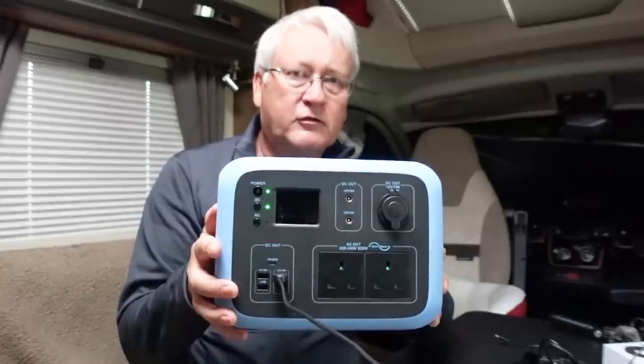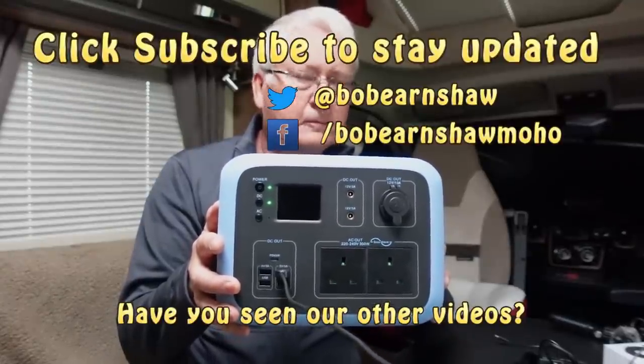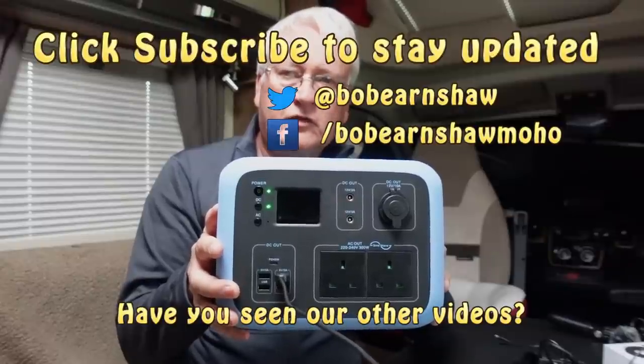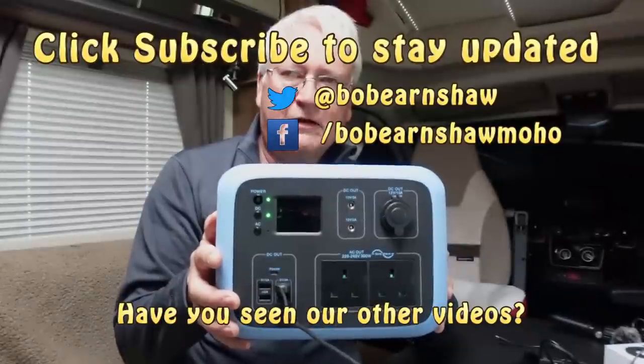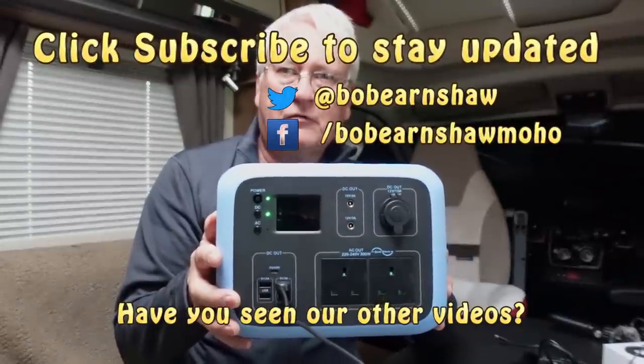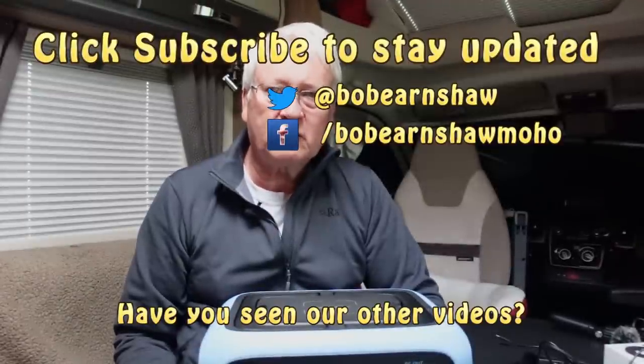I do recommend this — I think it's a good product and it feels well made, with the minor drawbacks I mentioned. I hope you found this interesting. If you did, give us a thumbs up. I'll see you soon — thanks for watching, catch you in the next one. Bye then.